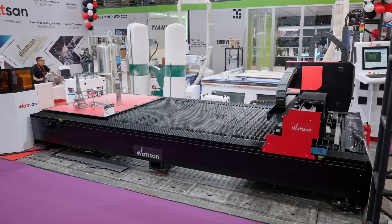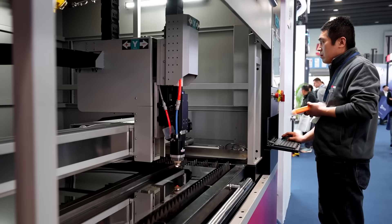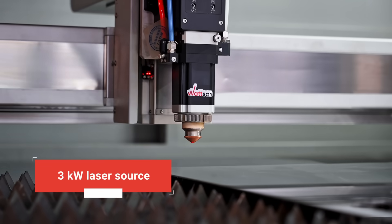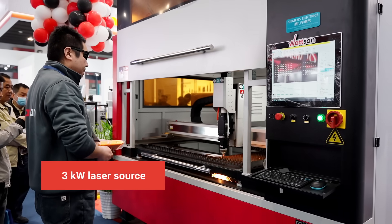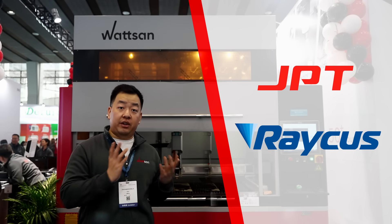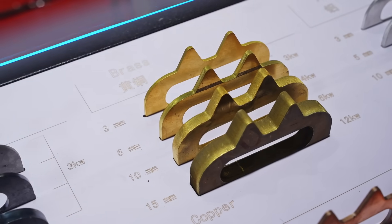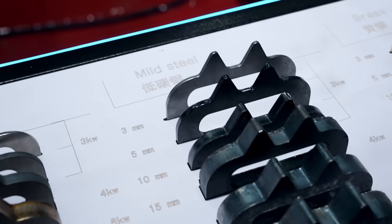By the way, we have a separate review of the 1530A. The Watson 1309 mini has a 3-kilowatt laser source — the maximum power for this model. Based on client needs, it can be GBT or RICUS. With it, steel, aluminum, brass, copper, and other metals can be cut.